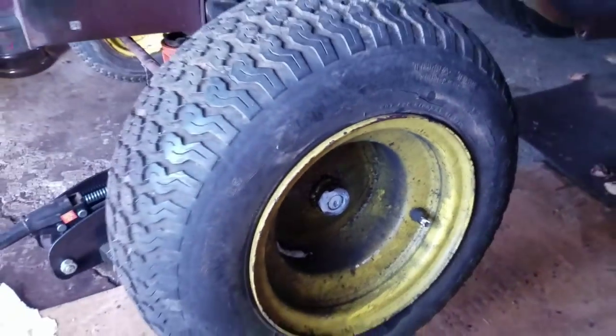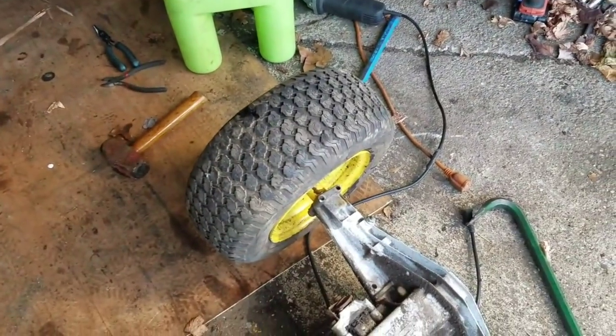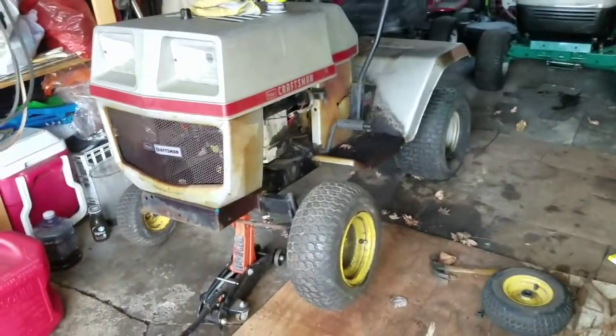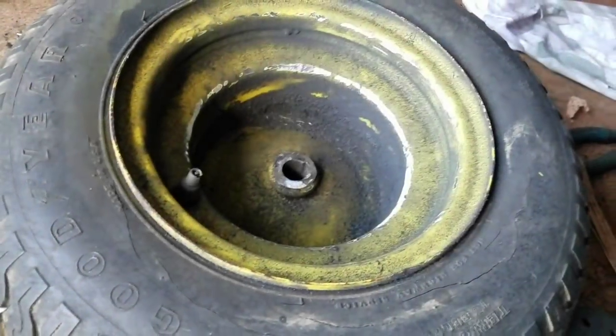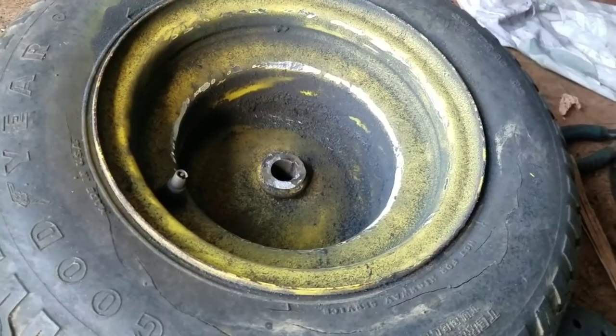If it kills me, I'm going to get that wheel off that axle and put it on this thing. If it kills me, I'm gonna do it. I'm just grinding down about a half inch of steel to give it room for the E-clip.